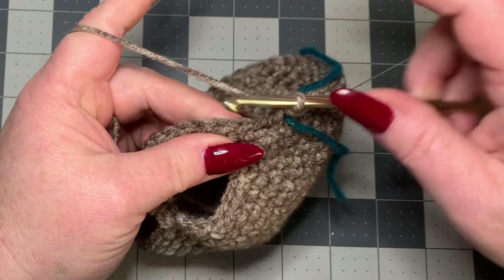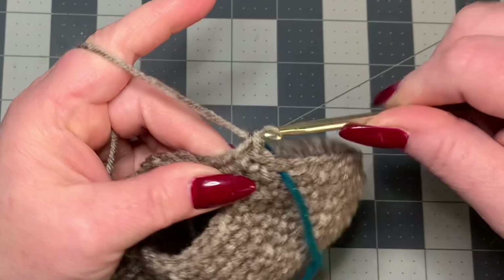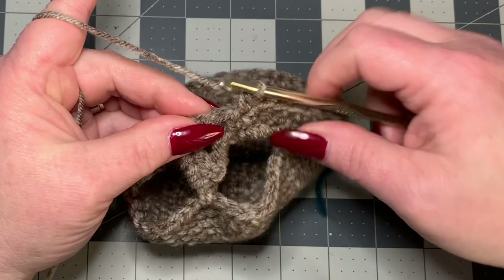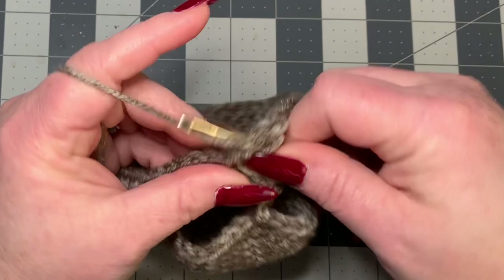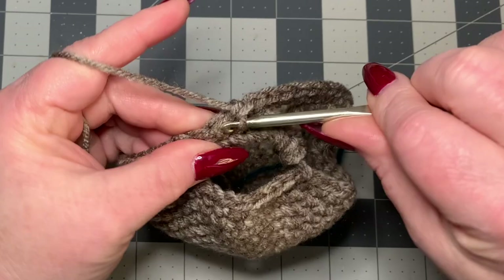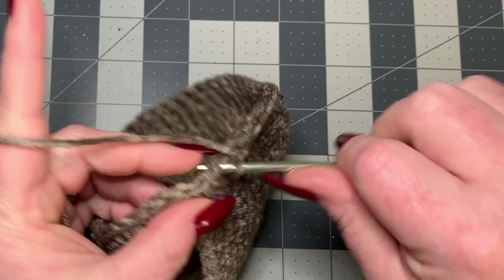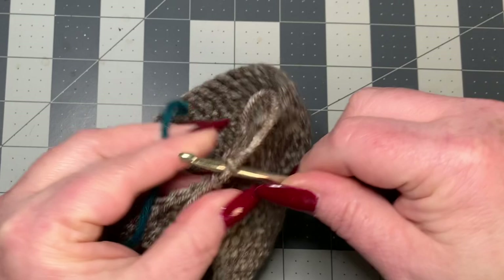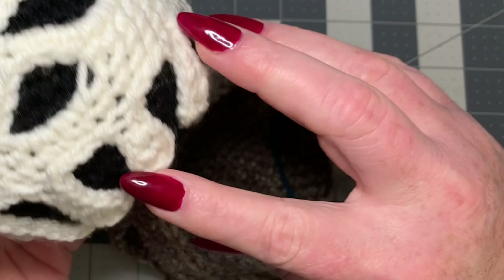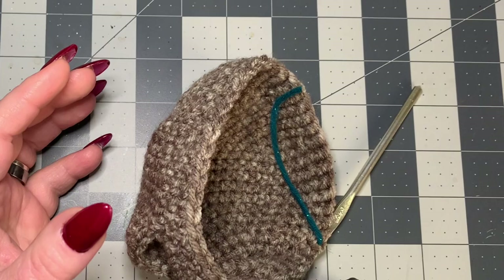Now do a round of single crochet — one in each stitch all the way around. When you get to the chain-3 space, put three single crochets in there. Keep single crocheting around. When you reach your stitch marker, pull it out, put your last single crochet, then replace the stitch marker. Do one more row of single crochet off-camera, then I'll show you how to do the little drips.